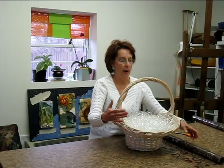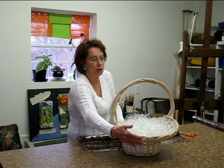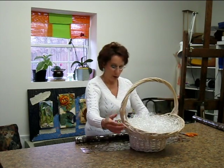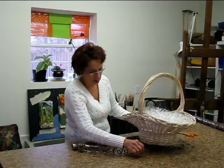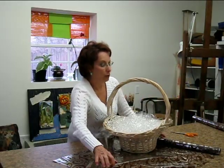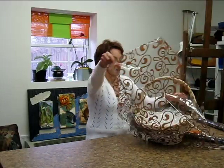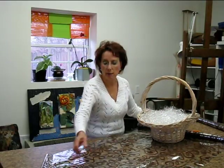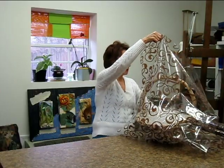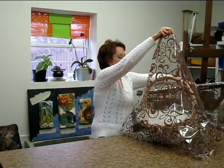Since this will be the front of my basket, I want to bring my cellophane over this way so that the seams are on the side rather than in the front. I'm going to take my cello and unroll it until I have enough to pull up over the entire basket with about a foot at the top so I can make a poof. That should do it. Now, I'm going to come up over this side with exactly the same amount.